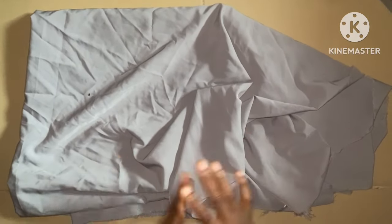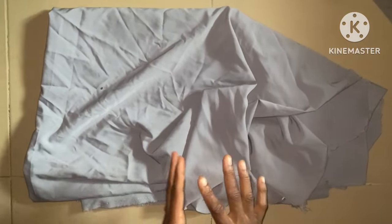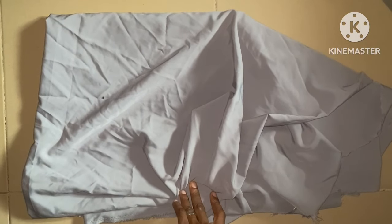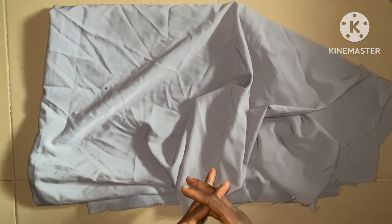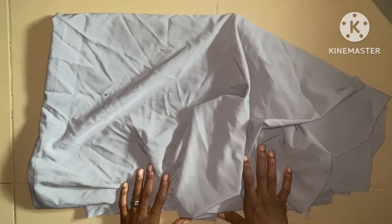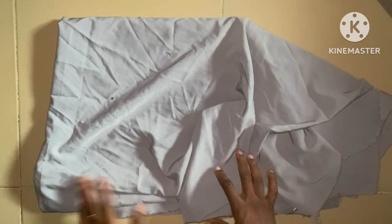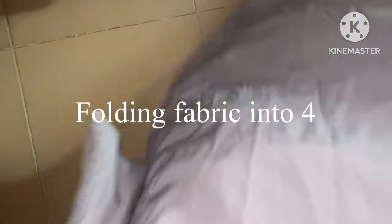The first folding is going to be into two. I'm going to take about two and a half yards of this fabric from the four yards. It can take up to three yards, meaning you're not adding a band to it. I don't want mine to be too big, so I'm going to attach a band to it. The first fold is into two, then into four, as you can see.